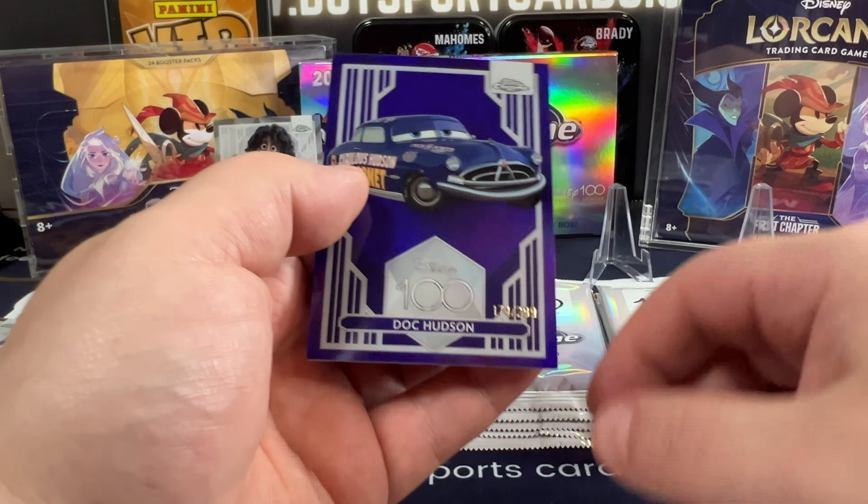Eda Mode, Hades, Baloo, and Rapunzel Refractor.